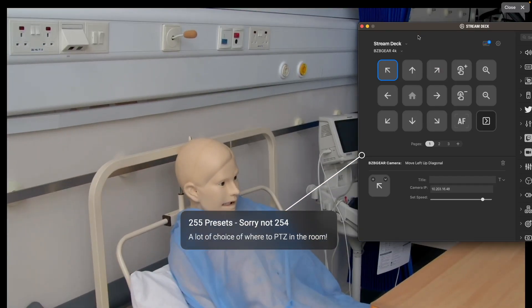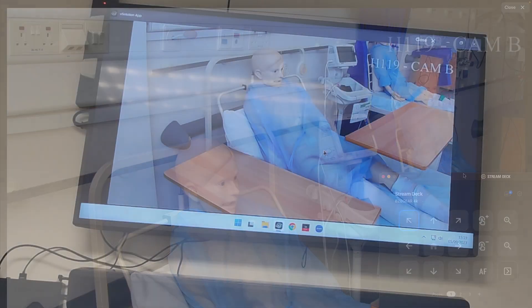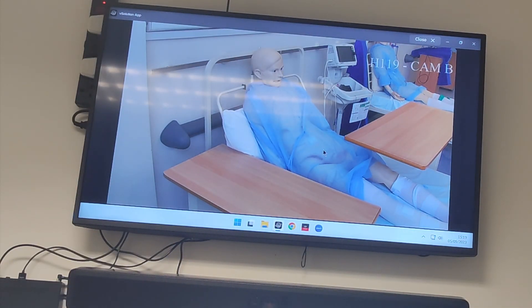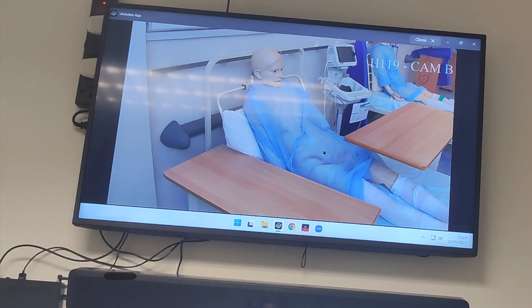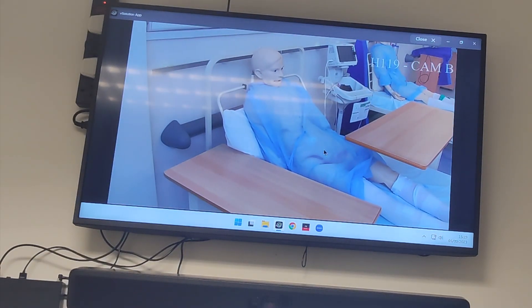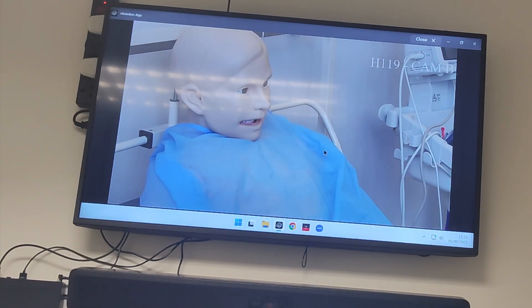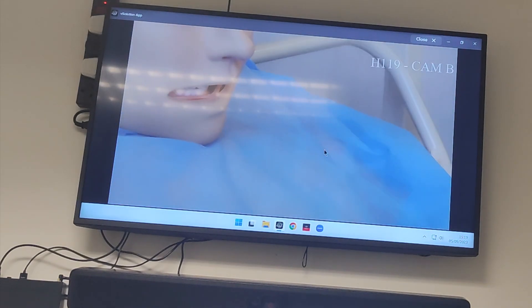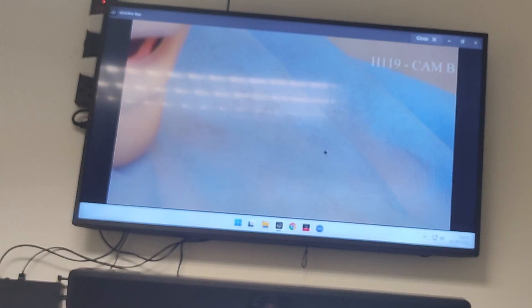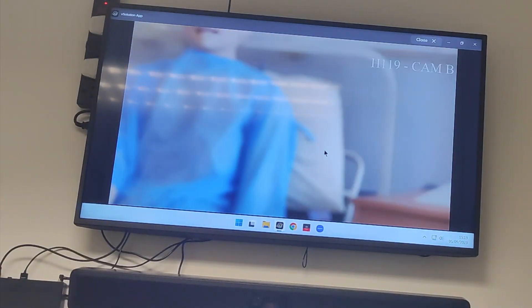I'm going to give you an example of maybe five or ten different presets. We have six of these mannequins — just to remind our viewers, no mannequins were harmed during the making of this video. So this is the BZB camera; I can go into my settings and call the home button, which zooms out into a home position. Then I can go into preset one, which is mannequin one, and zoom into the head of the mannequin, then into the teeth. I can also go over to mannequin number two.